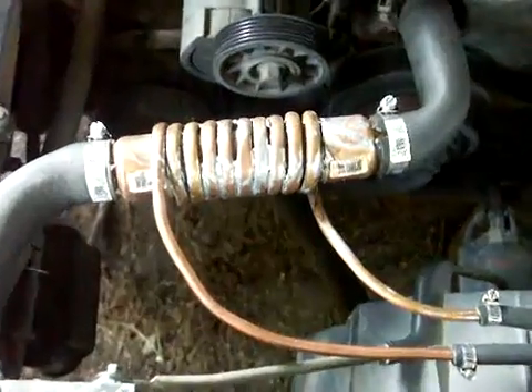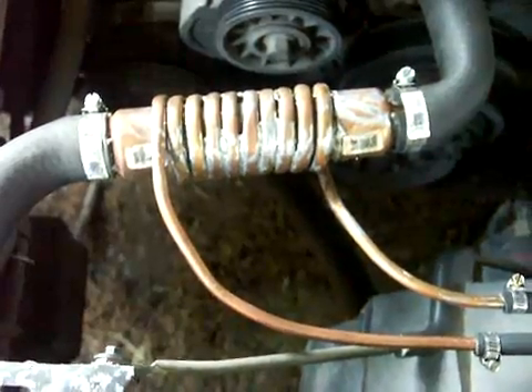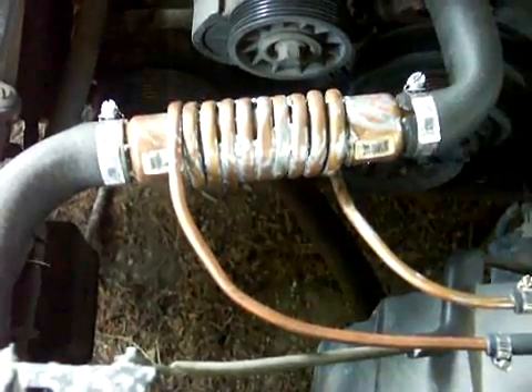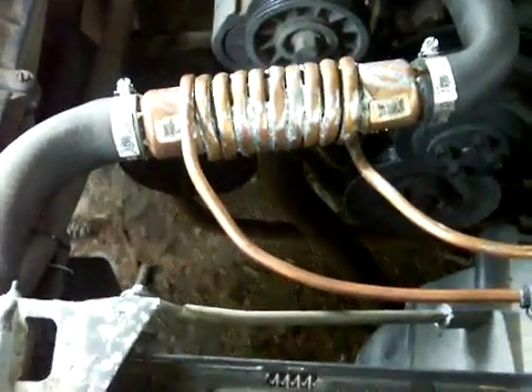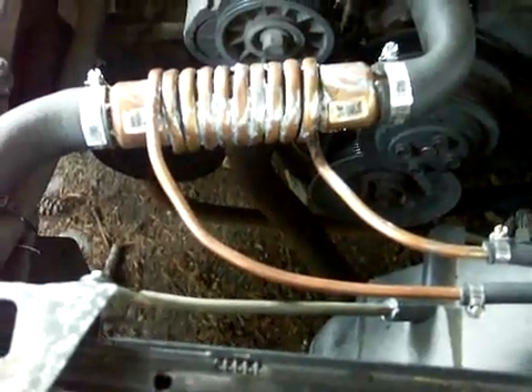It's made of all copper. This is not a cheap project — copper is very expensive. There are two copper fittings on the end, inch and a half copper pipe, and then a quarter inch copper pipe, seven feet long, wrapped around that. I've used solder to solder the coil to the inner tube for better heat exchange.